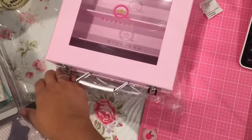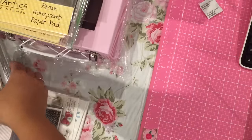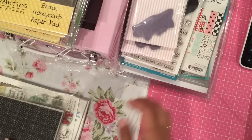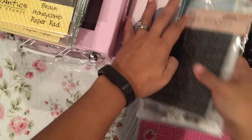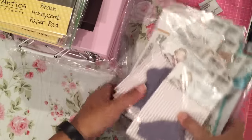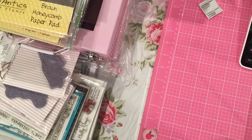Afterward we went up to Joann's in our city, because the scrapbook store was actually an hour and a half drive away. But you'll do an hour and a half drive when it's 40% off everything in the store except the machines — that's a good deal, especially at a local scrapbook store where they carry products you don't always see.